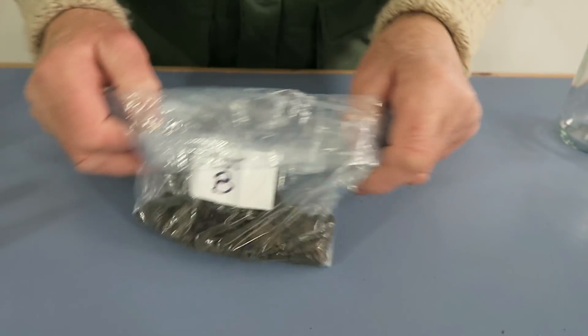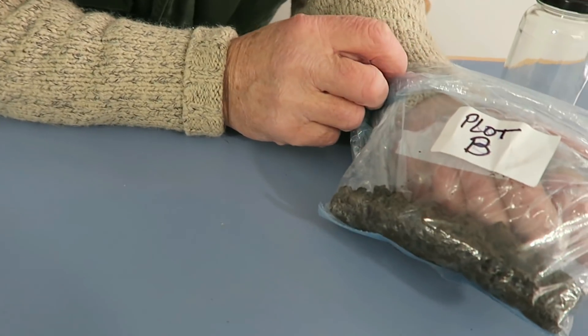Hello everyone. Now we're in the shed today — we're going to do the soil test. If you remember, yesterday we went out and took the samples, and within 10 minutes of taking those samples it was completely white over, so it's a good job we got them when we did. We're going to run the test today. I've held one back to show you how far we need to go before we let it settle. Obviously I've let the other one settle — that's the one we're going to test right now, from plot B.